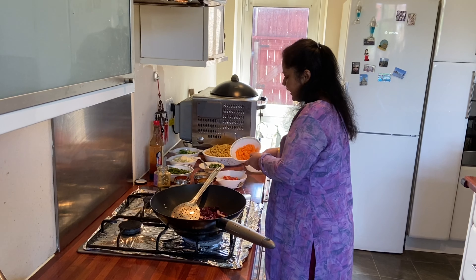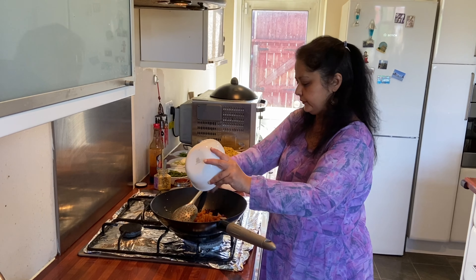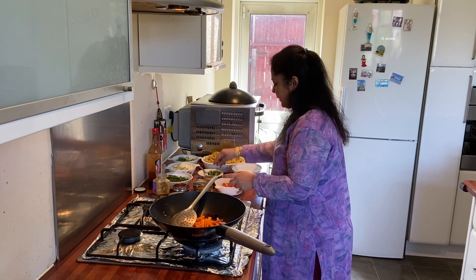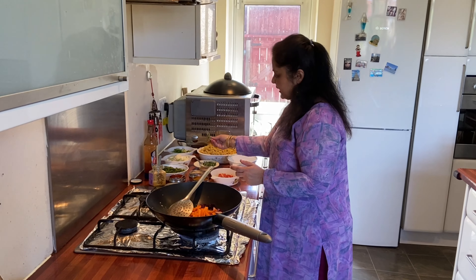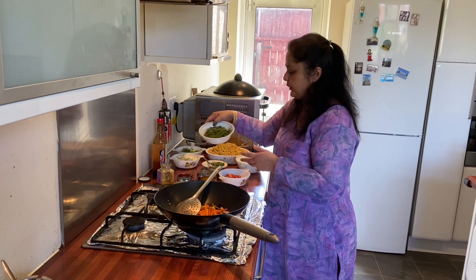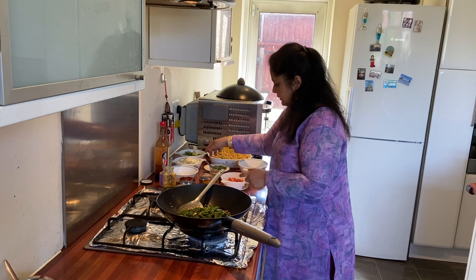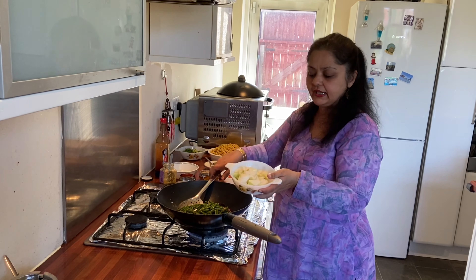I'm going to put my carrots, which I've cut long, and a little bit of rosemary just to give it that aroma. Then I'm going to put some beans and some onions in.